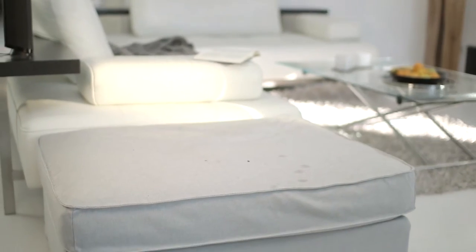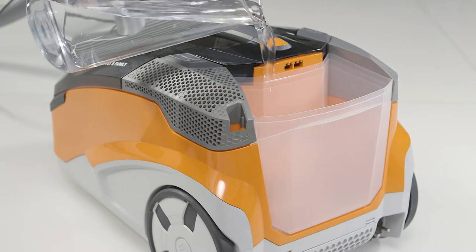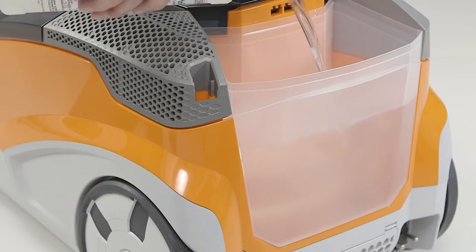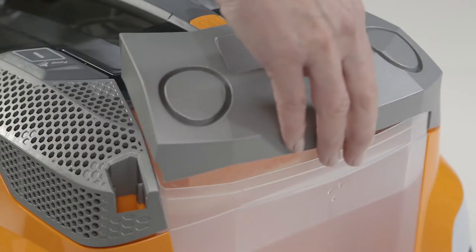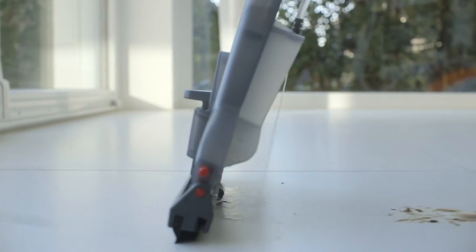Well, it's not called the Thomas Aqua Plus Pet & Family Vacuum for nothing. If you combine water with a splash of cleaning formula, then the Pet & Family is able to really get to work however often it's needed. You're effectively able to mop and vacuum at the same time.